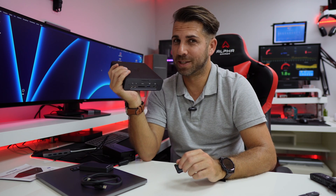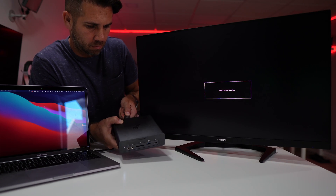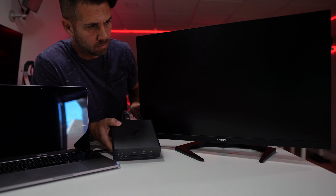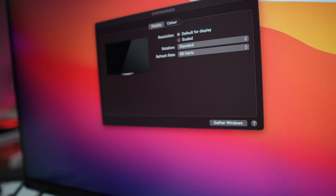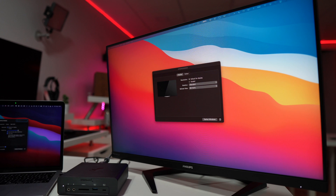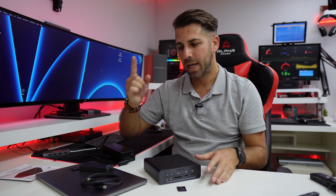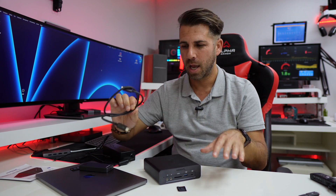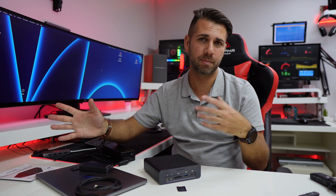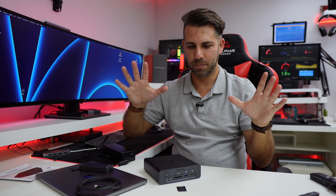Another great experience was connecting the DisplayPort to an external display — I used the new Philips Momentum 3000, which I'm reviewing. Although that display supports up to 165Hz, I was able to connect at up to 60Hz. This is a great scenario: place the docking station near your display, keyboard, and mouse, and with a single cable connect to everything — the display, daisy-chained devices, keyboard, mouse, and internal storage. Your whole setup is ready to go.